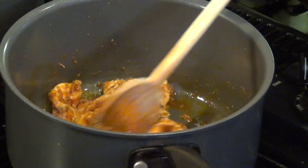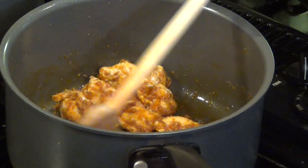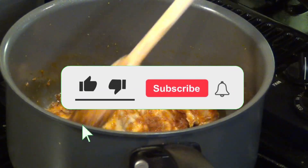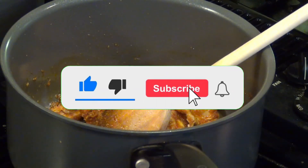If you like this video, you can help grow this channel by subscribing, liking, and sharing. Write a comment or ask me a question about the recipe — I'll be happy to answer you.